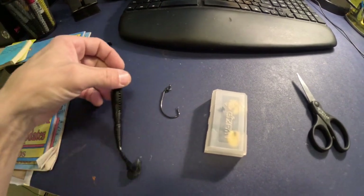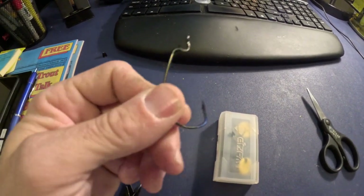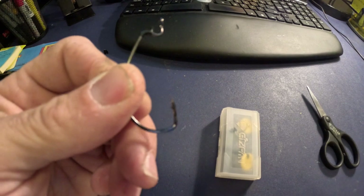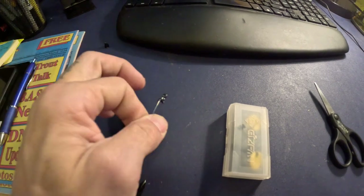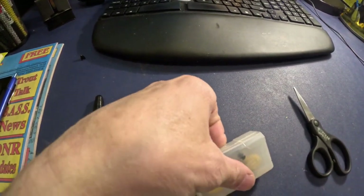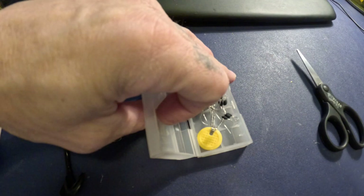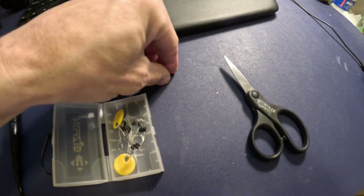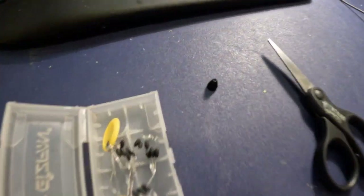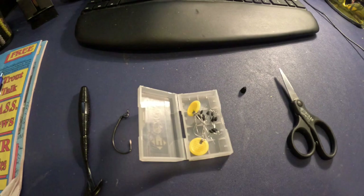A few things you will need for this: obviously your speed worm of choice. I like to use the 3-0 TK 125-Z — this is the Markzona signature with the keeper. You'll also want your bobber stops, and a 1/16 ounce bullet weight of your choice, whether it's lead or tungsten, just to give it a little bit of casting weight. And your trusty scissors.